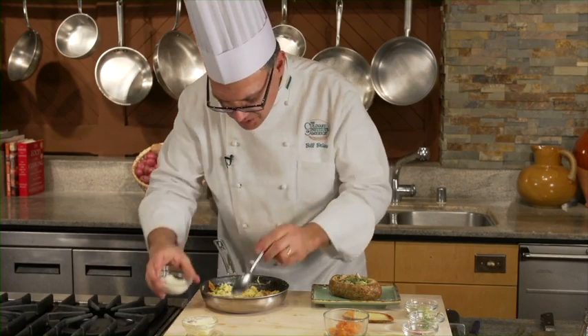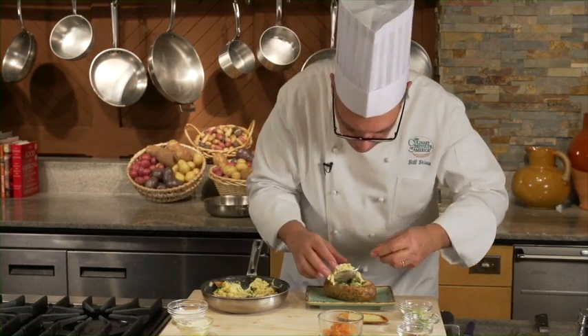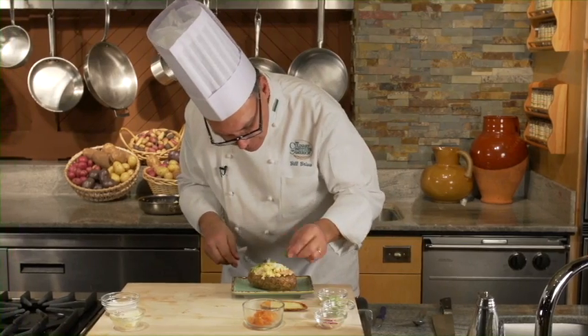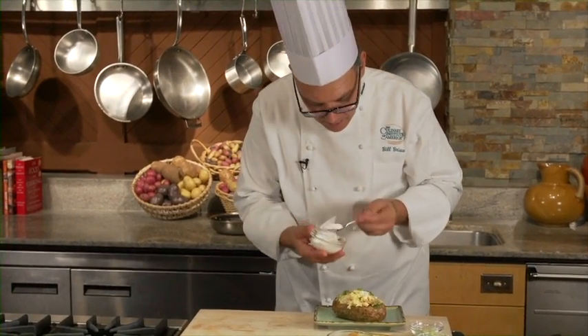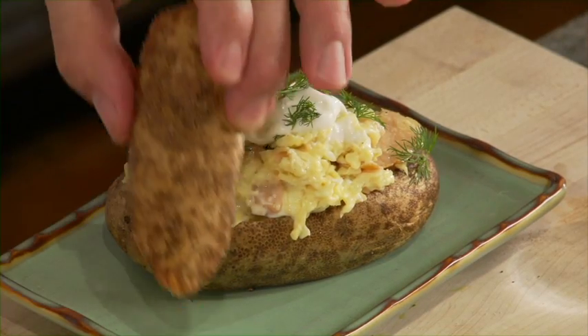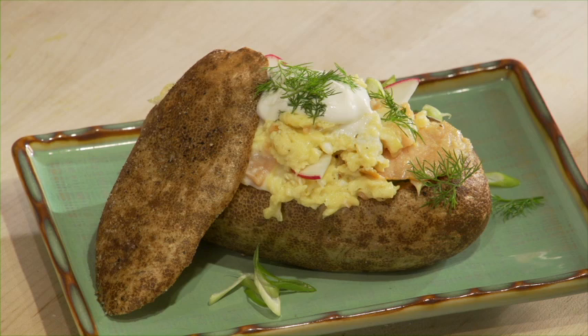I'm going to add just a touch of sour cream to the eggs themselves, and a little bit of dill. Sour cream on top, and we're going to add the lid. And that's it — our reupholstered baked potato with scrambled eggs and smoked salmon. This is a terrific idea for taking a baked russet potato and turning it into a really compelling brunch item.